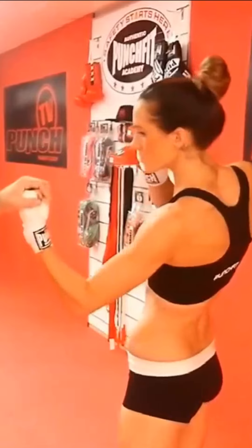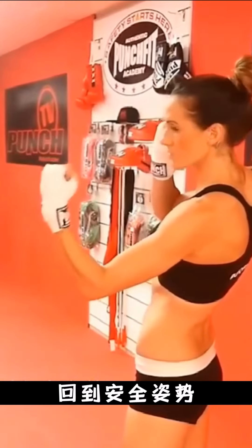Again — lead uppercut, one. Perfect stance, back to cueing position.